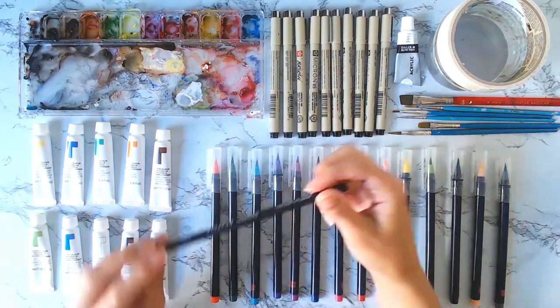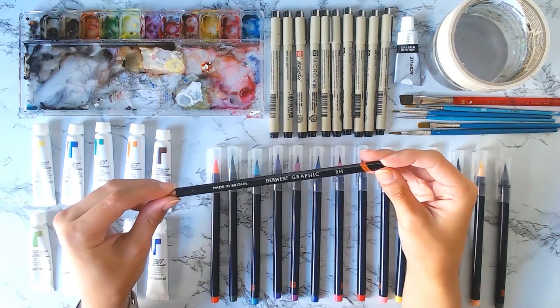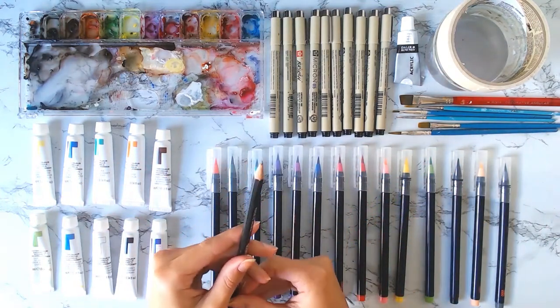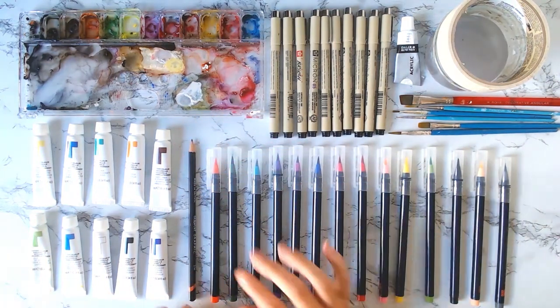I wanted to show you this real quick — this is my pencil I use to sketch out my base drawings. I recommend anywhere from a 2H to a 4H for sketching because it is much easier to erase or eventually cover up with watercolor paints.